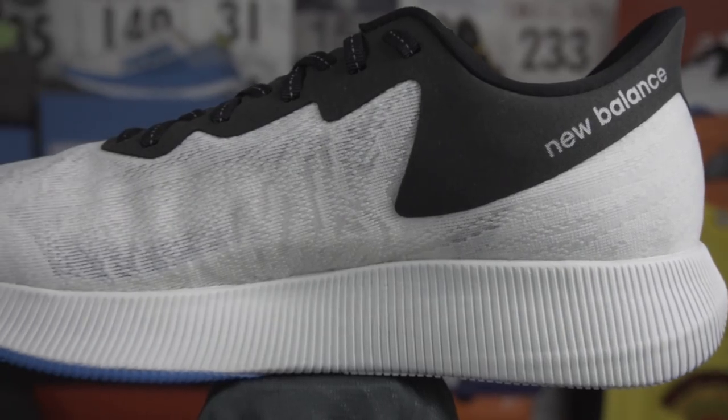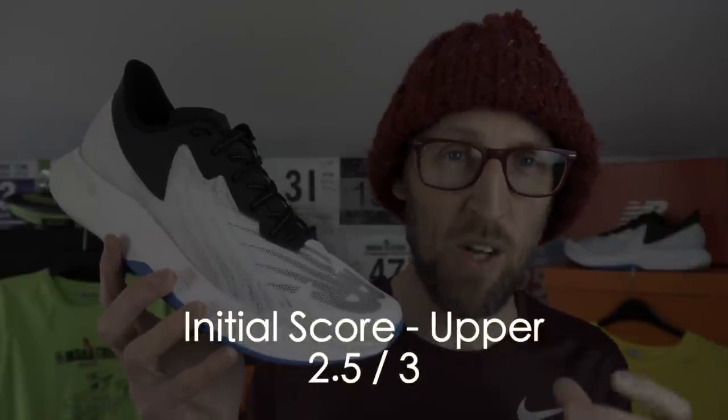There's lots of room in the toe box. I went up half a size to an 11 and a half UK — New Balance always seem to be slightly shorter in terms of length. It felt great, a real perfect fit for me. I love the aesthetic look of the upper as well — very breathable, very light on your foot, hardly even felt like it was there. I'm digging this suede effect alongside the engineered mesh. Initial score for the upper: 2.5 out of 3, just taking away half a point for the tongue slipping.